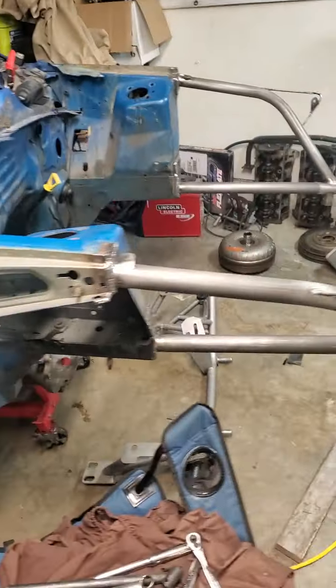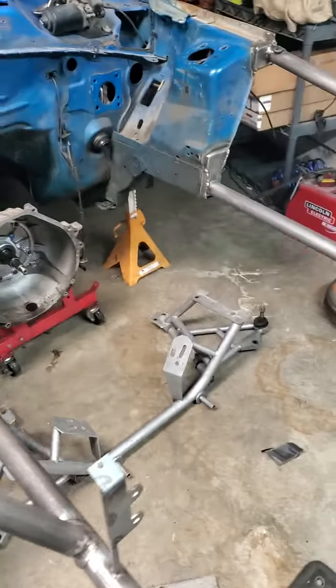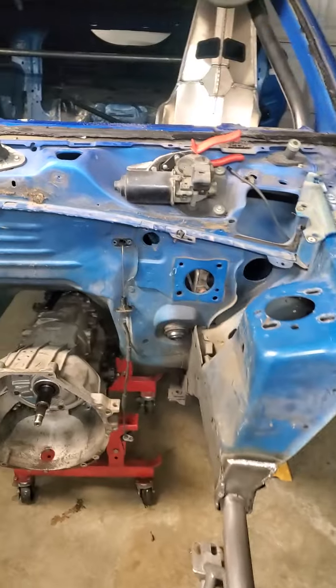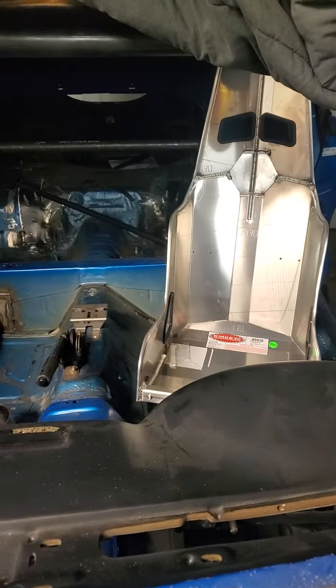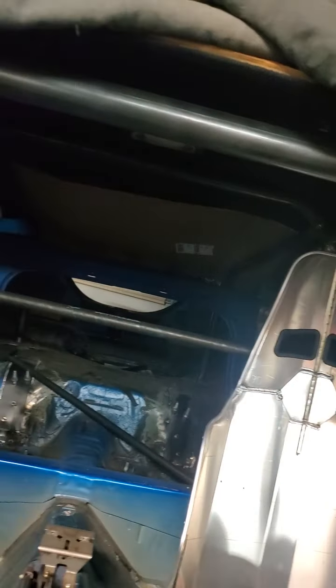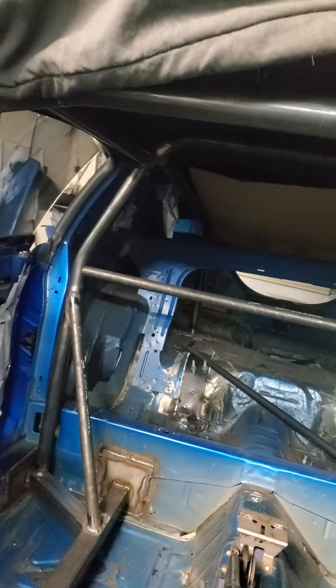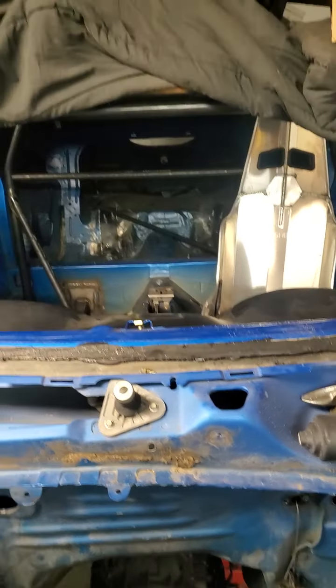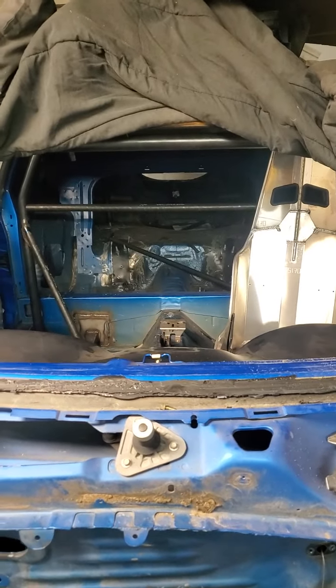Little update on the car — moving right along slowly, buying stuff here and there. It's been cold outside, snowed this week, haven't done much, been busy at work. But it's coming right along. Hopefully get some more done here in the next week or so — thanks for watching.